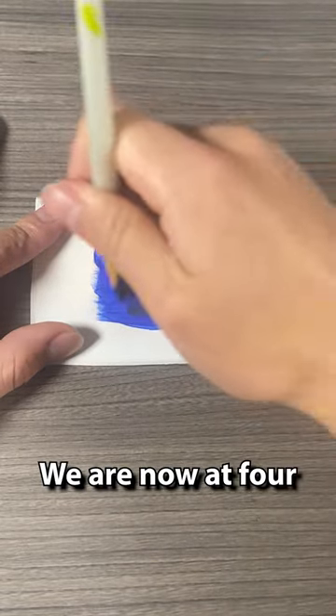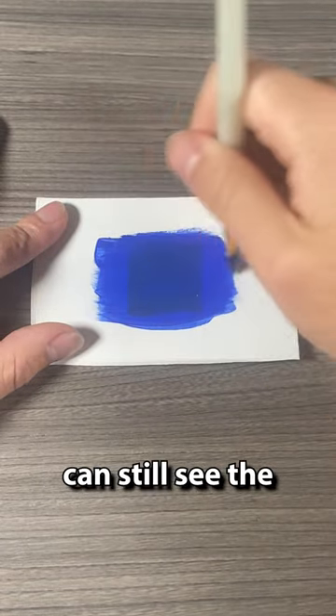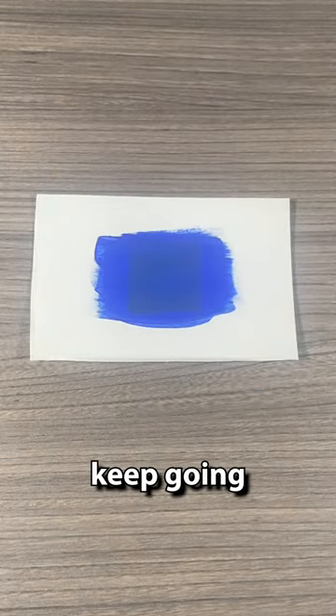We are now at four layers and there is pretty good coverage, but we can still see the square. So let's keep going.